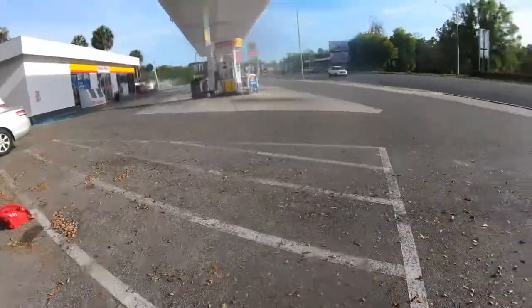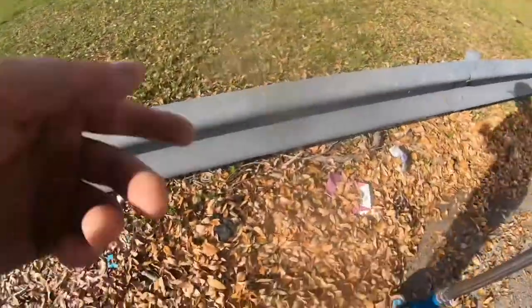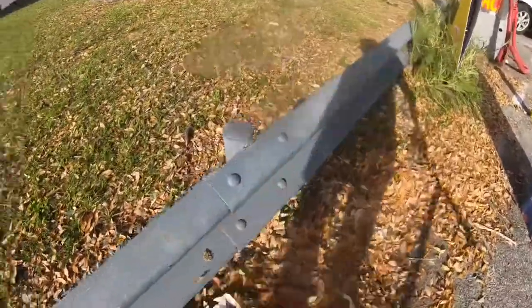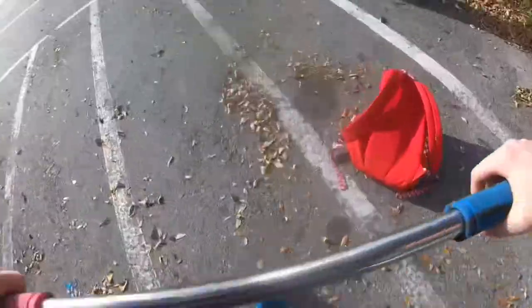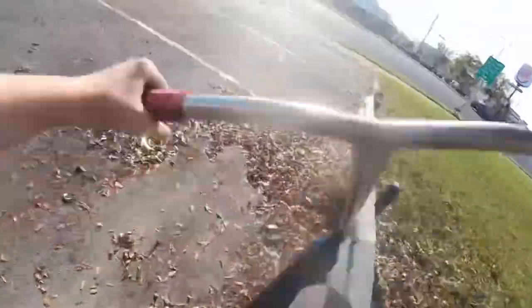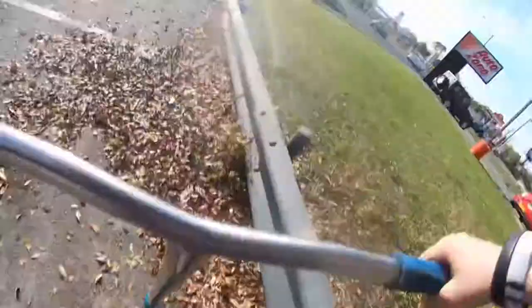Alright guys, so that ledge is like right over there on the other side of this gas station. I've been wanting to hit this thing for so long. But I've got to get these loose out of the way. We'll get a little time lapse of that. It slipped — not sliding at all. Now it's like... yeah man, look, I can fly.